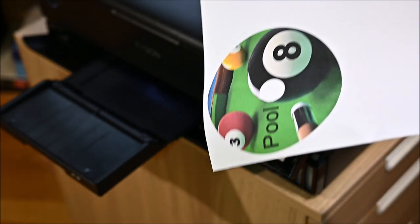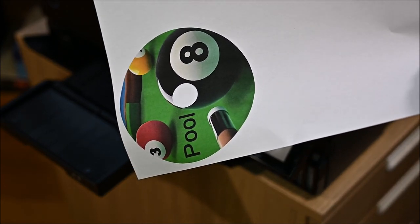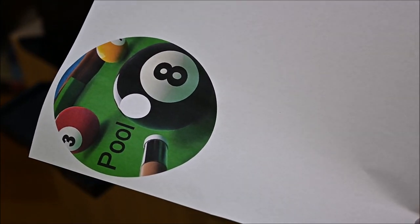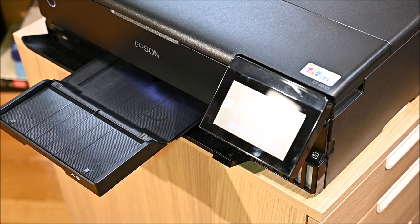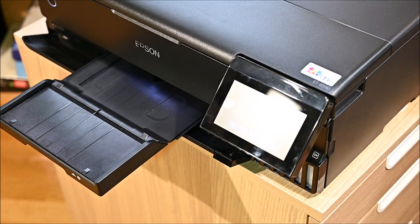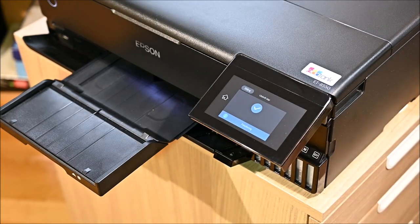The test print is nothing fantastic — it's just confirming that the design is as I wanted it. But the real challenge is to print it on an actual CD.